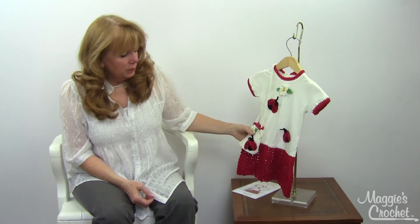Hi, I'm Maggie Weldon from Maggie's Crochet Needlework and Crafts, and in this video I'm going to show you the Ladybug t-shirt dress, which is pattern number PA762 at maggiescrochet.com. This is one of a series of t-shirt dresses that we have, and this is the Ladybug version.